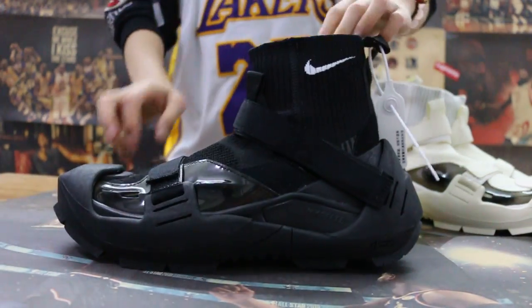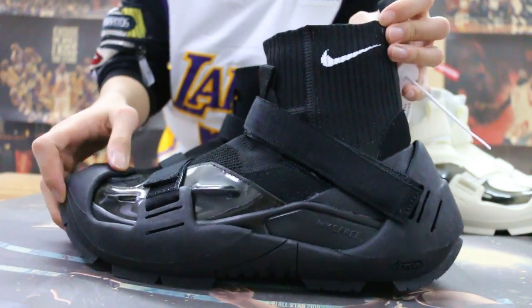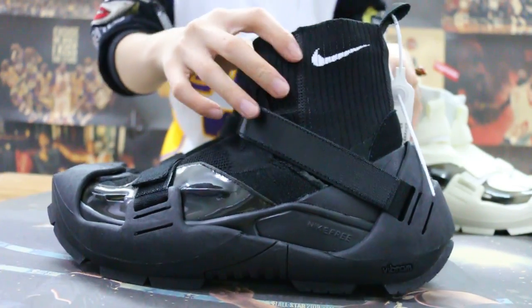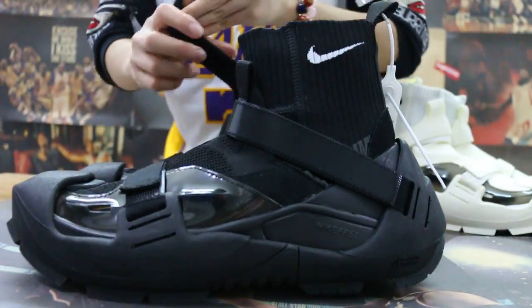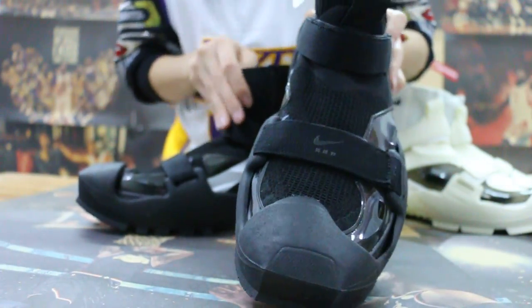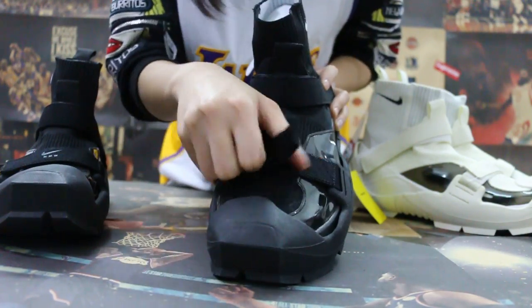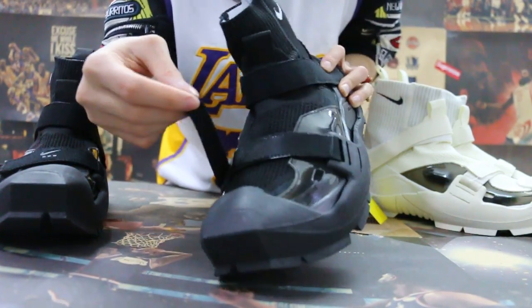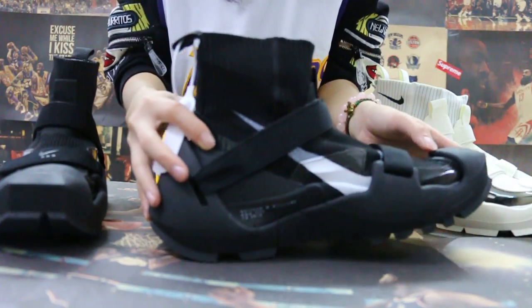Okay, first check this one — this side. The logo here. The top walls — very special. This side. Another side.